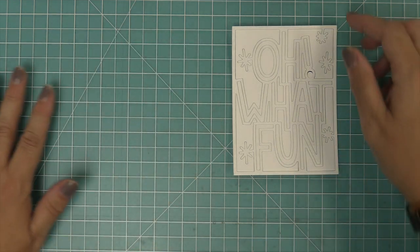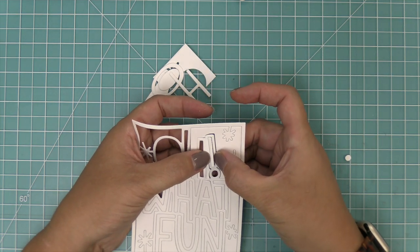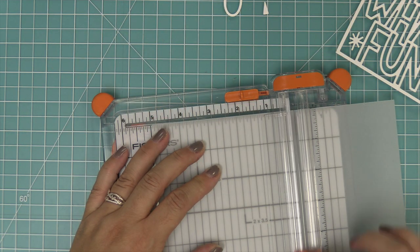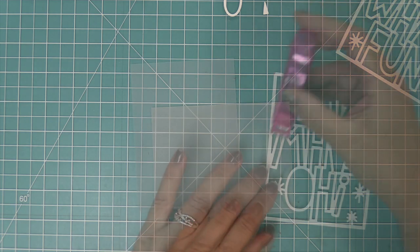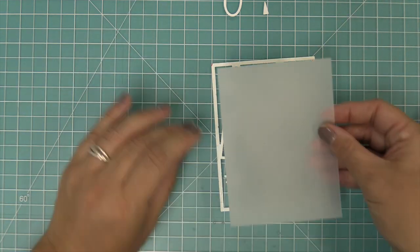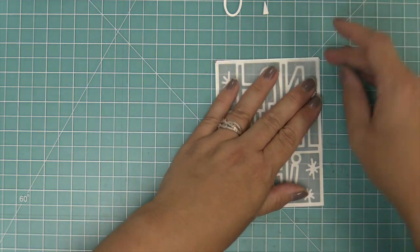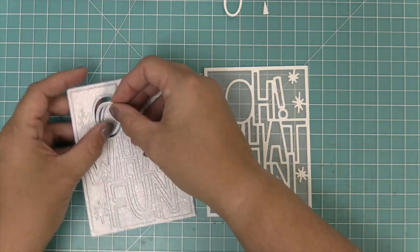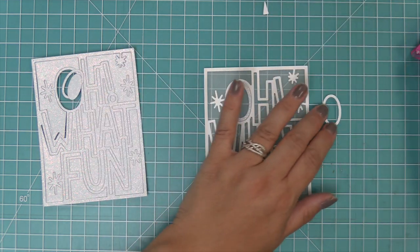We're going to set the pixie dust cardstock aside for now and work on the white. We'll pop out all the pieces and letters — we're not going to need the letters because we'll use the pixie dust for that later — but we are going to save the inside of the O and the inside of the A. Then we're going to trim down a piece of vellum to five inches by three and three quarters so that it perfectly lines up behind the Oh What Fun. That piece of vellum is not only going to diffuse the pattern paper, but it's also going to give us a place to glue down the interior parts of our letters, and that's where we're going to bring in the pixie dust cardstock.